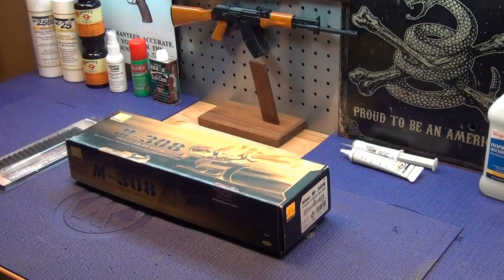The zero MOA mount should be here Monday, so we'll get started then — that's the reason we're not doing this right now. If I had to pick a favorite scope company, I'd pick Leupold. I love Leupold scopes — to me they're the cat's meow. Everybody's got a different opinion but that's mine.